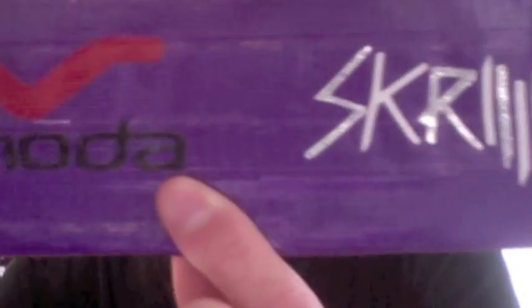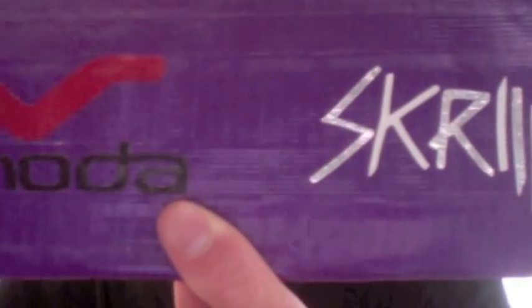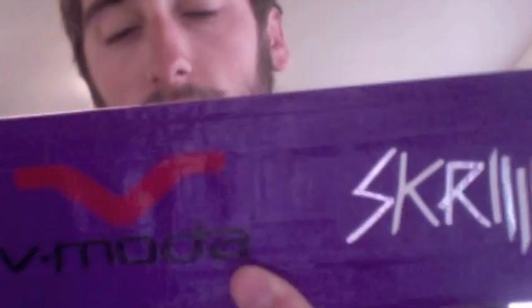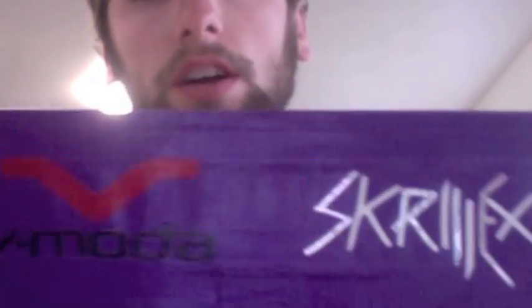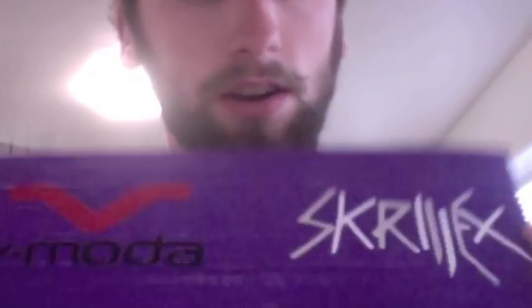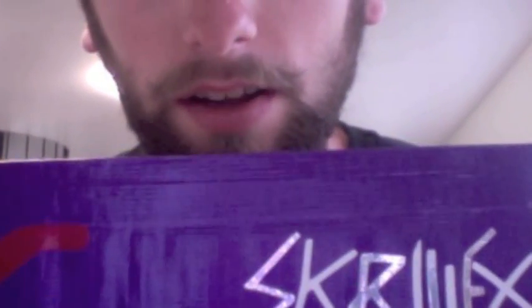Hey, what's up guys. I have a custom order for the Duct Tape Prodigy. He asked for an all-purple wallet with two logos: VMota and Skrillex.